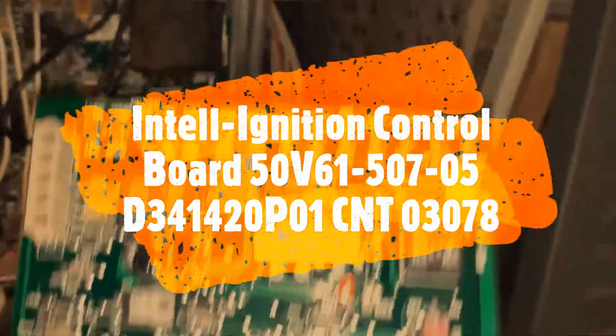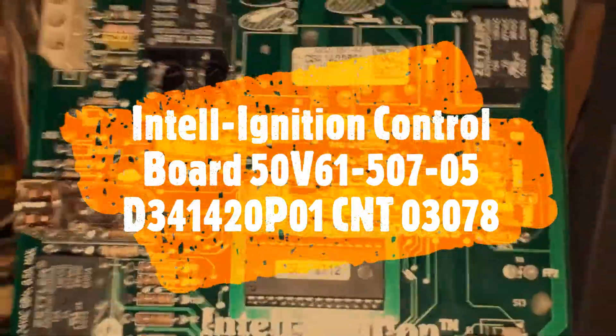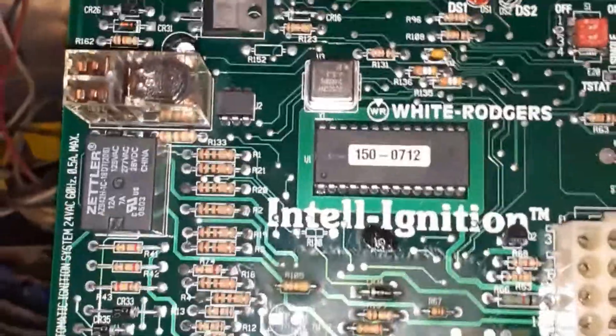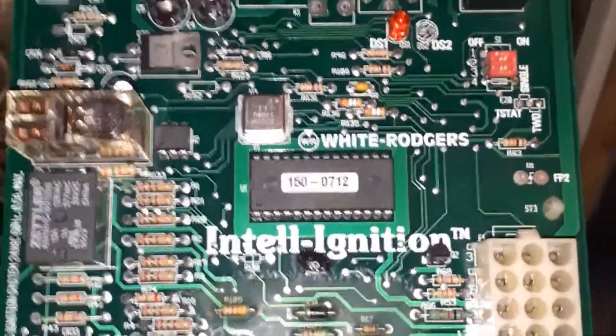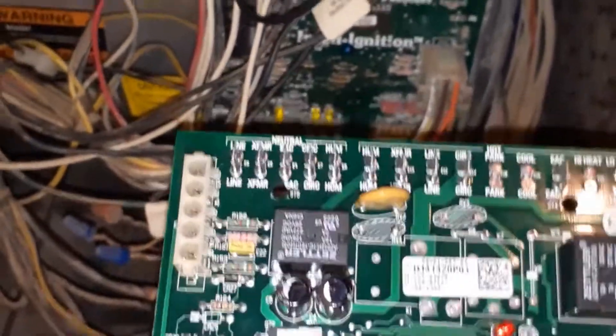What I did was go online and on eBay I found the exact board. It was labeled as used, but it looks good to me. These boards new probably cost a few hundred dollars — I got it for less than $40 including shipping, around $30 to $35 plus shipping. I'm going to replace this board and see if anything changes, and if it doesn't, at least I have a replacement board.